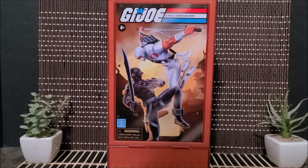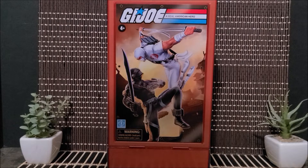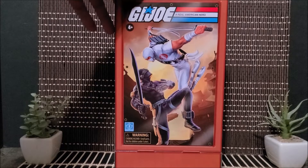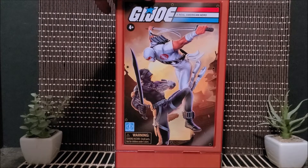Hey, welcome back to Toy Haven — it has been a little while. We are here with the return of the O-rings, the GI Joe O-rings.